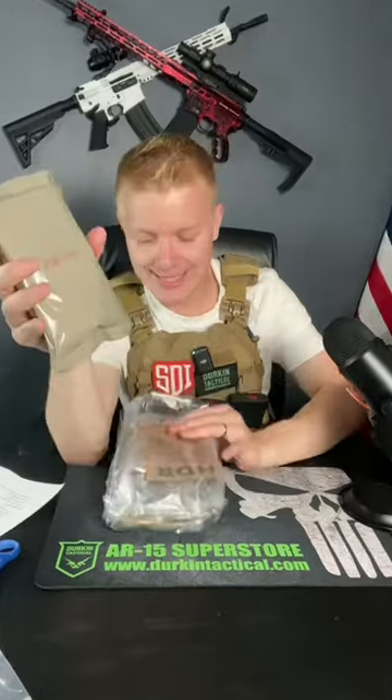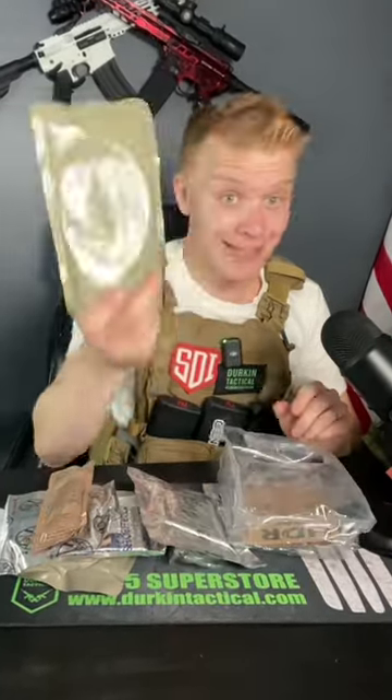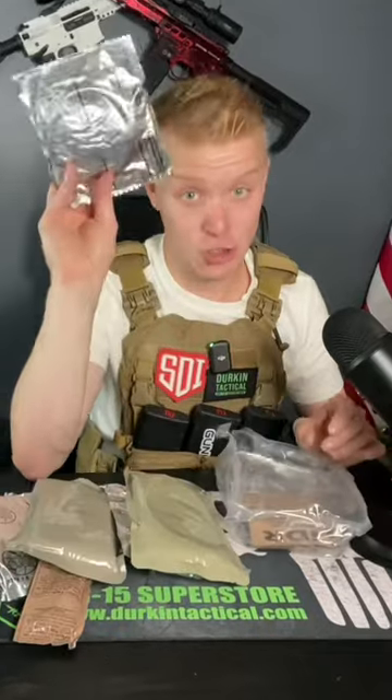So why so cheap? This entire ration is vegetarian: cracker, strawberry jam, oatmeal cookie, some peanut butter, utensils and spices, two pop tarts, lentil stew, barley stew, and a shortbread cookie. That keeps the cost down.